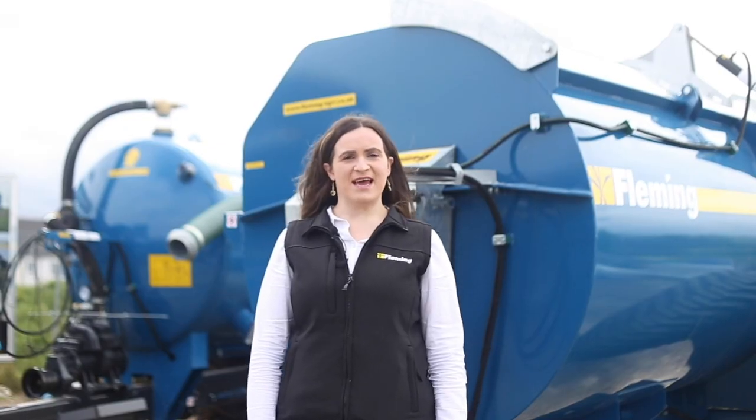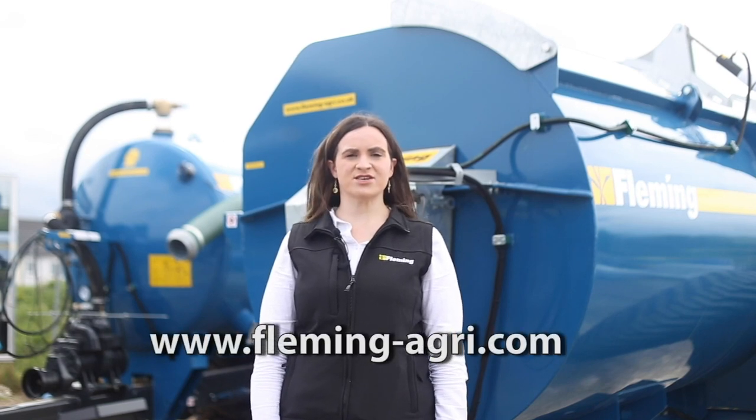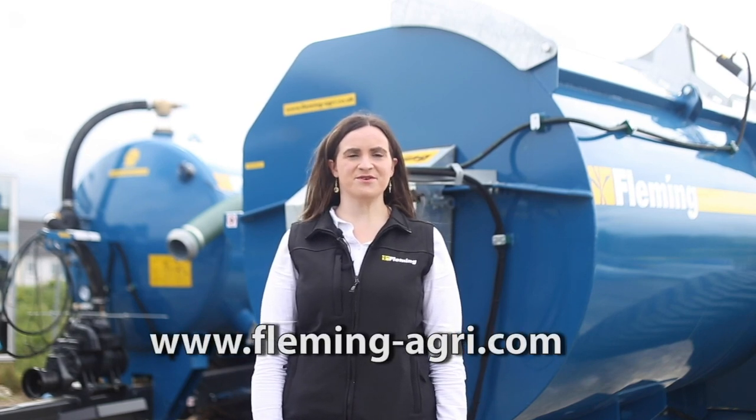Thanks for watching our video. If you have any questions on the product you've seen today or any of our other products, please get in touch. Our website is www.flemming-agri.com.